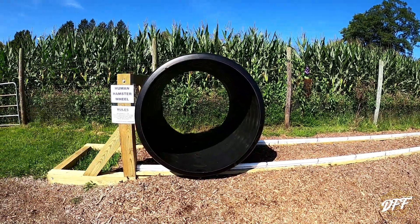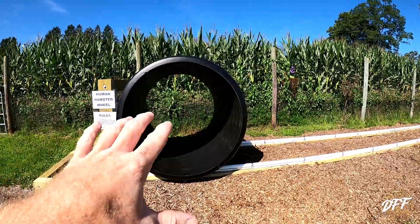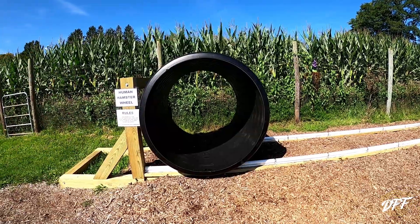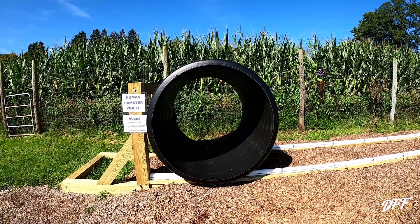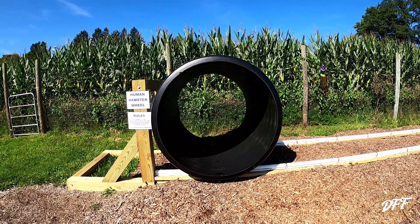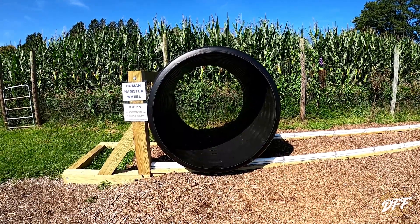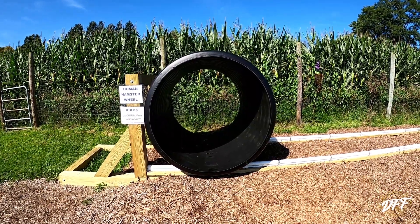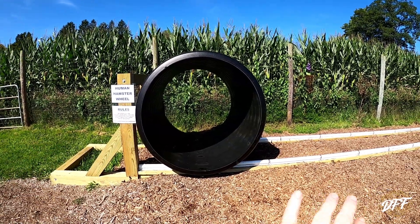So this is a four foot diameter pipe. A lot of people seem to use a five footer and I understand why. For kids and shorter adults this is fine, but for me being in there it's a little bit tight. We were not able to find a five foot diameter pipe. This one, as you saw in the previous clip, we got used — it was a 10 foot section. We cut it in half, so we actually have another five foot piece if we wanted to make another one. Buying a new five foot diameter pipe was out of the question — we were pushing almost two grand for a 10 foot section and that just was not in the budget.